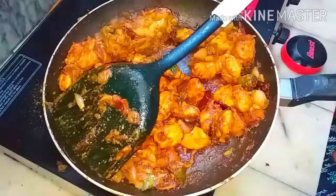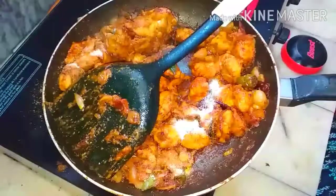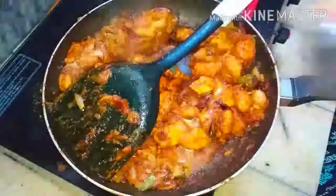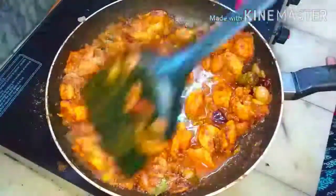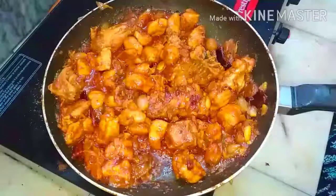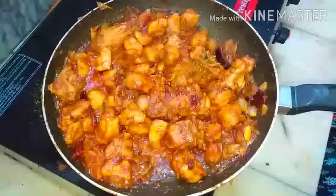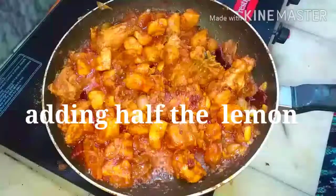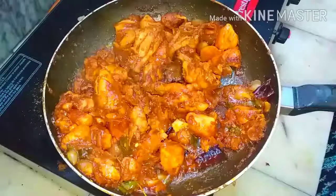Slow down the flame. I have not added salt so far, so now I am adding salt and a little water. I have taken half a lemon — if you want you can add more, but I am using less so that it should not be too salty. Mix well.